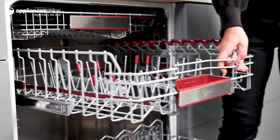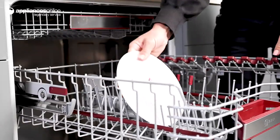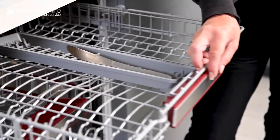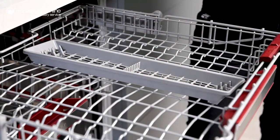Inside the dishwasher, the height of the top basket can be changed to three levels to make room for wide plates and long stem glasses. You'll also find the Flex third basket, which can be adjusted to better fit items of various shapes and sizes.